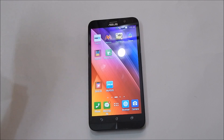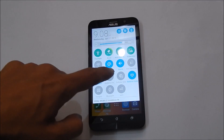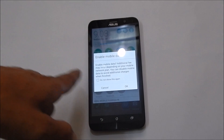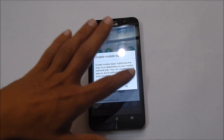For using this device as Wi-Fi hotspot, first you need to enable the mobile data. You can do that by tapping on cellular data here. It will give you an alert which states that enabling mobile data will incur additional fee depending on your mobile network plan. If you are agreed to this, tap on OK.